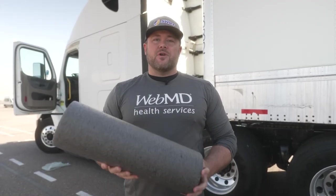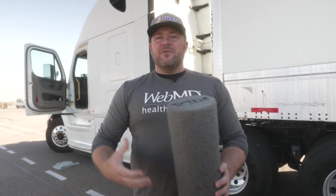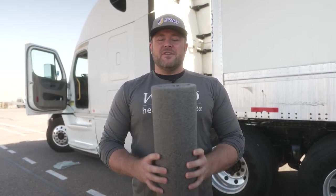One of the tools we utilize to work on our mobility and our posture is a foam roller. You can get these for like 20 bucks at a Walmart, a Target, pretty much anywhere nowadays, any sporting goods store. It's a great tool to utilize if you get those knots in your back — it's kind of like giving yourself a self-massage. We'll use this for a couple moves today to show you something you can do on the road to relieve some of that pressure on your back.